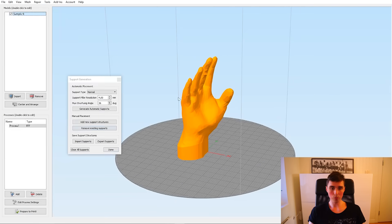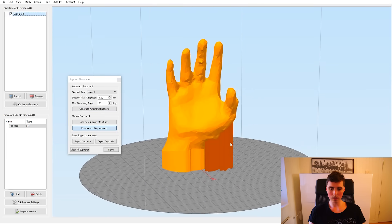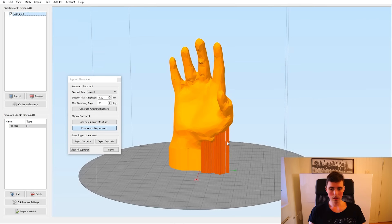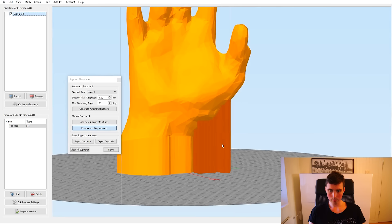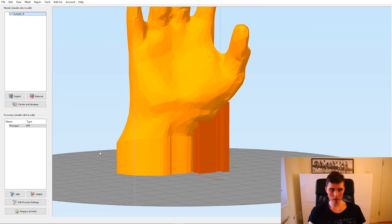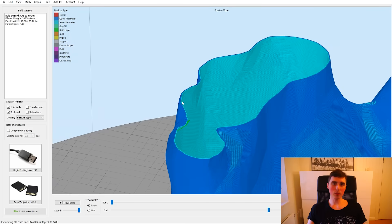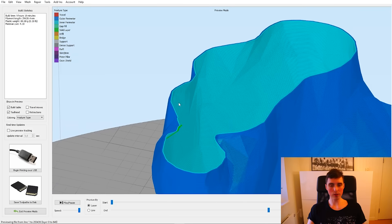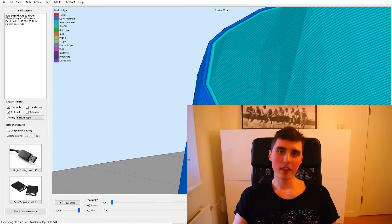That's going to take 11 hours. We can go ahead and remove some of those support structures because we don't need those. After removing unnecessary supports, we're down to 9 hours and 19 minutes. The glove has to be flexible but still rigid enough to print, so hopefully two perimeters will be enough — I'm not really sure. Nevertheless, let's go.